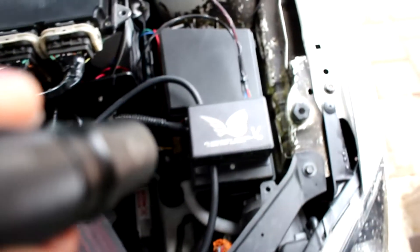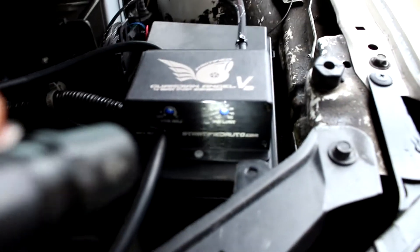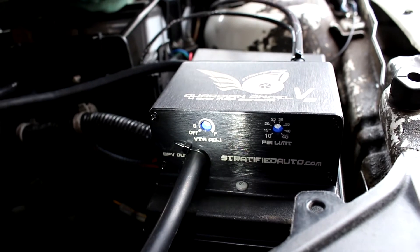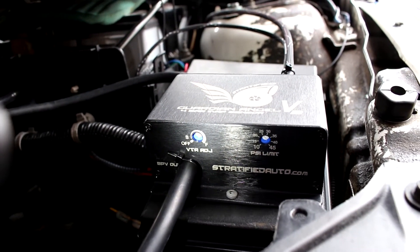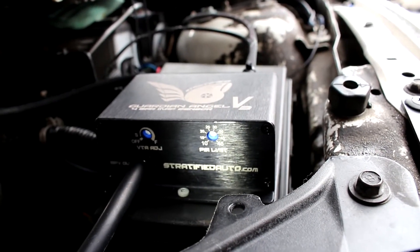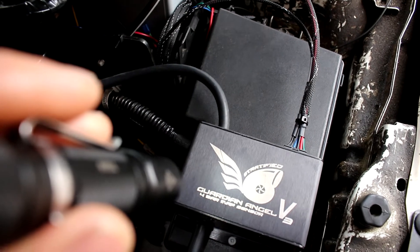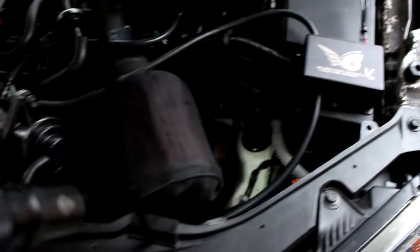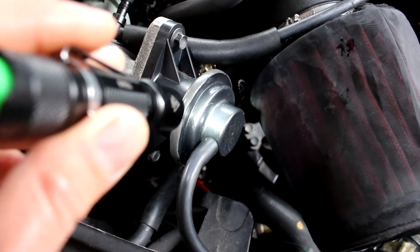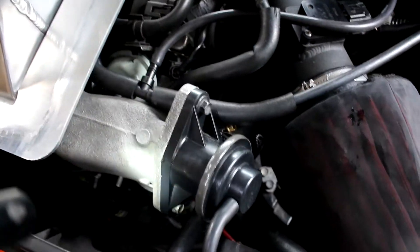So how the Guardian Angel works is: since it's got a 4-bar MAP sensor in it, it's fully adjustable — you can adjust the PSI limit right there. I've currently got it set at about 24 psi. So if this thing sees 24 psi from this boost hose right here, it will activate and basically block off, and possibly bleed, the boost source onto the back of this. So now there's no boost on top of the valve and only boost underneath, which will push the valve open, releasing all the pressure and saving your engine.